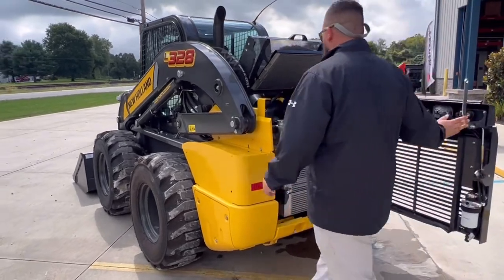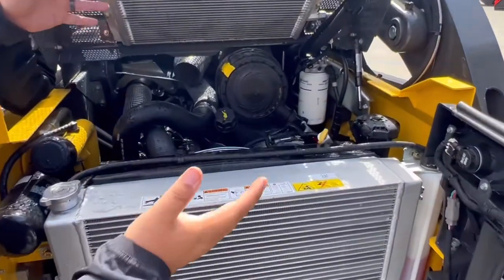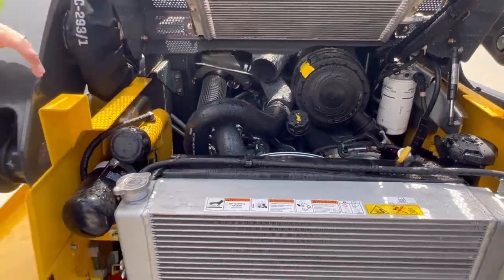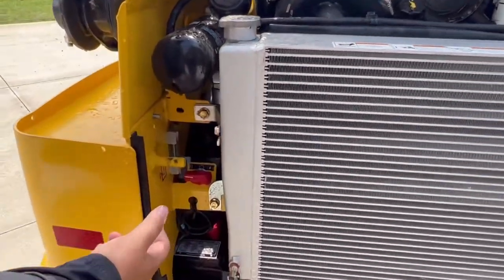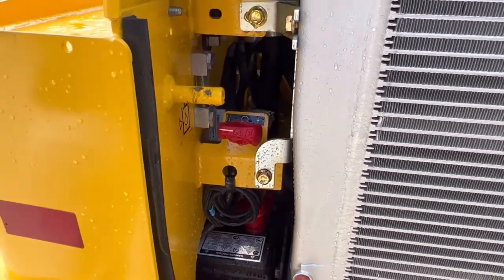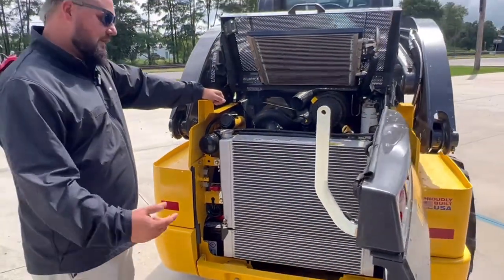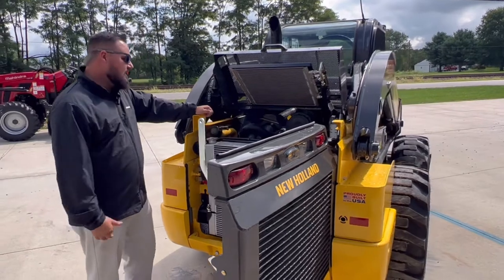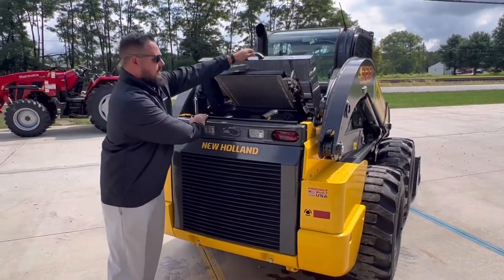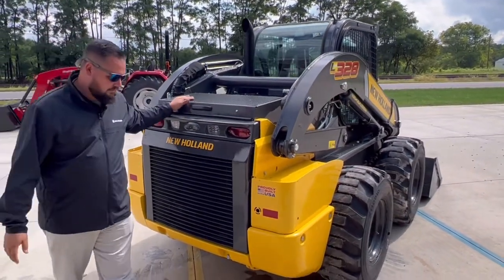In the engine compartment it's pretty easy to get into. All your fills, checks, and filters are really easily accessible. Another cool thing is the battery disconnect down here. This is great for your snow guys or if you have your machine sitting for a long period of time — you can turn that off and when it does snow you don't have to worry about it being dead, just flip that switch. It's also good for theft protection; you can put a lock right up here so no one can get in and your battery is turned off.